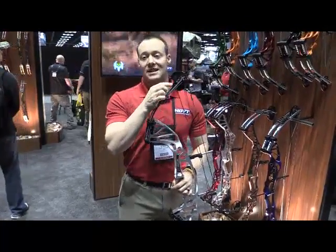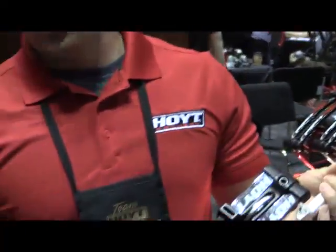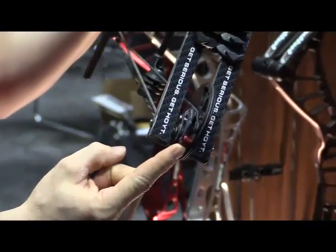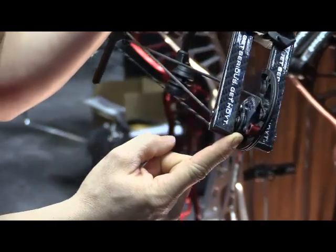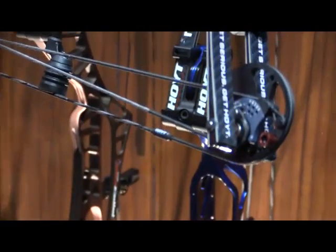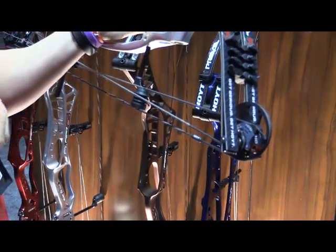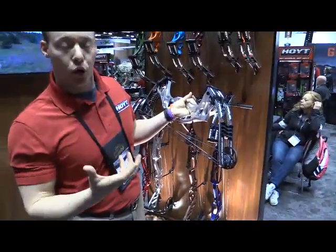The two brand new cams are the X3 and the SVX. Both these cams are unique in the fact that you have adjustable draw stop pegs. With the X3 you have an outer peg position, and on our module you have a machined foot that's going to allow you to have depth in your valley. So if you want a more solid back wall you can run the outer position, or if you want a little bit deeper valley with a little bit more room in the back to move through your shot if you're not as solid a puller.